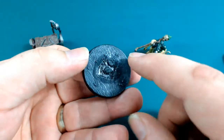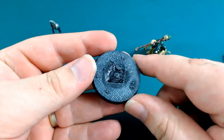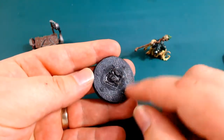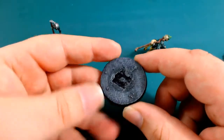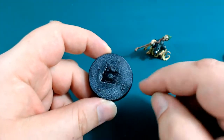Now, onto the base. I've done a little bit of attempted water effects in the middle there. I had a bit of a palaver with the water effects. I've used the same sort of basing technique as I did with my Frostgrave miniatures, in that I used some textured plastic card.